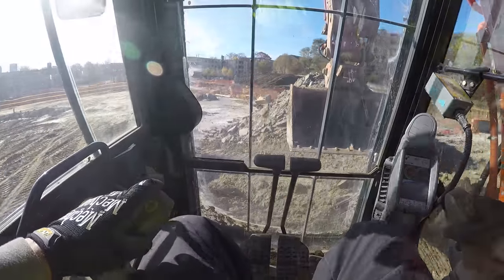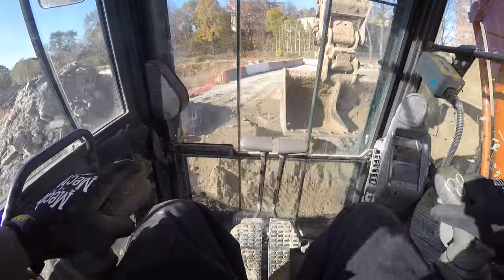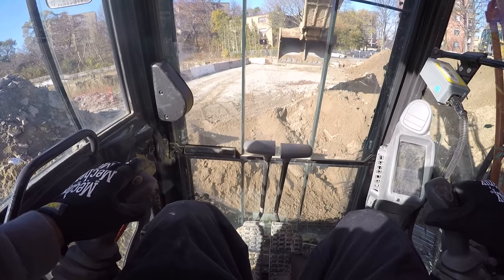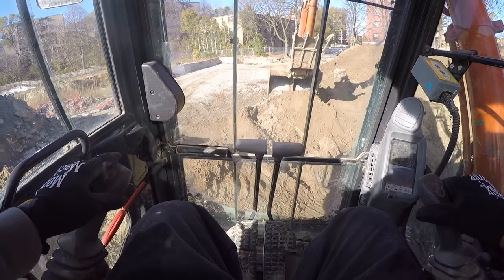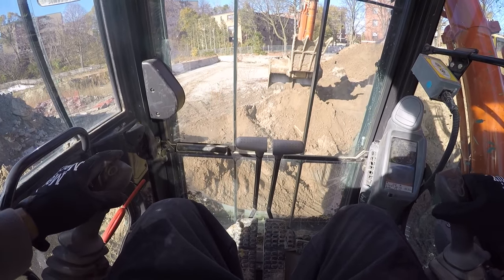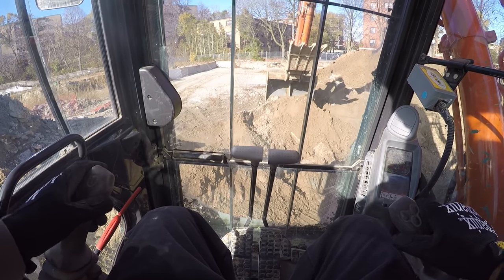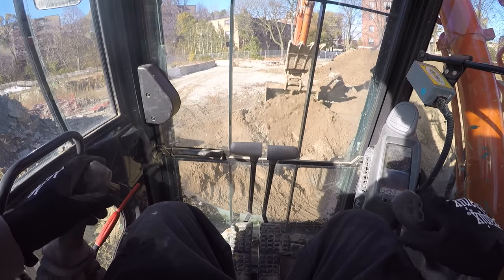Swing around so I don't hit the asphalt. Always remember when operating excavators: overhead wires and overhead obstacles are your number one priority. I want to close this in by pulling it into me.